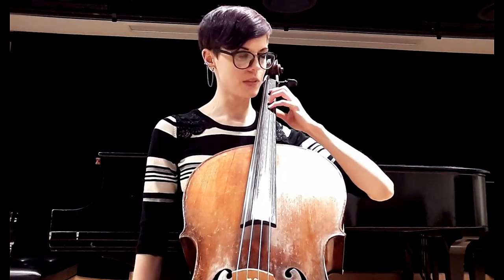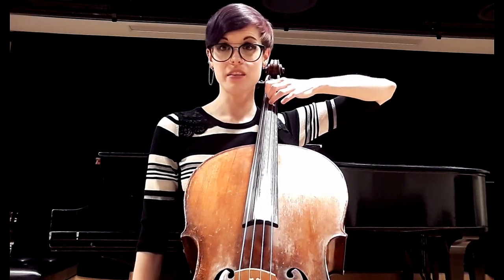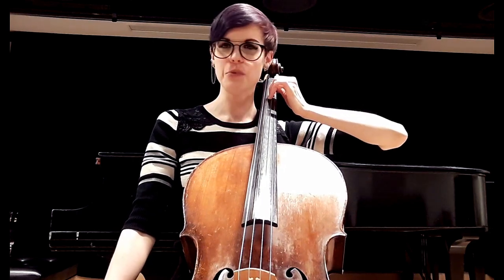Now for variations on this exercise: go back into first position and lift up the pinky, so you have fingers one, two, and three down. Bring up the thumb — my fingers are curved and kind of pointing down towards the bridge. I'm not trying to keep it sideways.